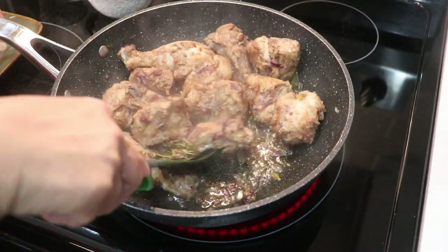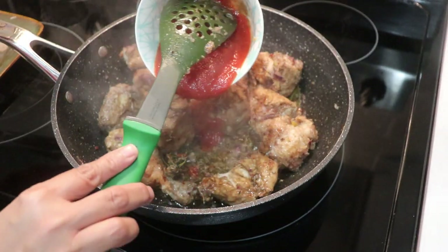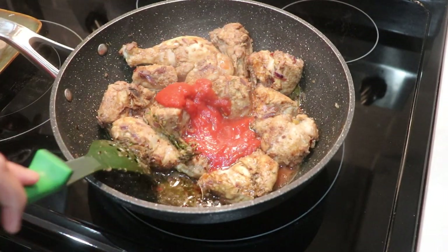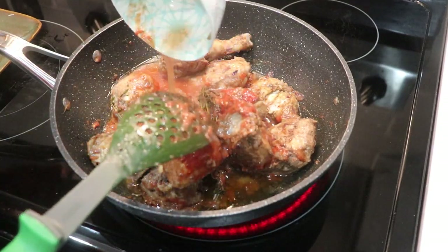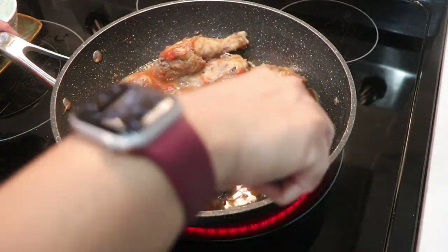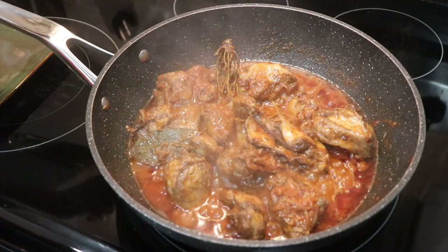It's been 10 minutes. Uncover and you can see the chicken has a little bit of color. Add tomato, white vinegar, and sugar, then give it a good mix. I'm going to add about one-third cup of water, mix, and cover back. Let it cook.